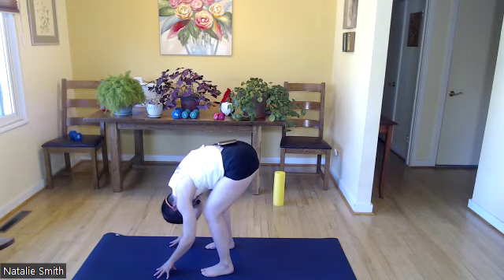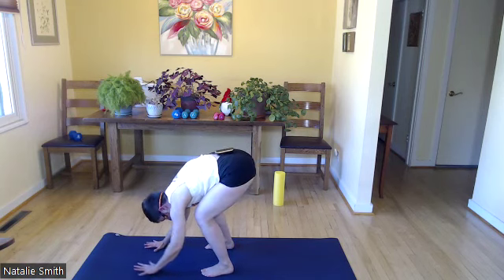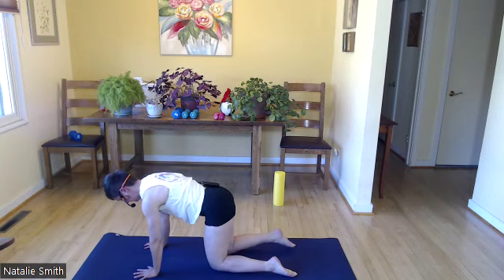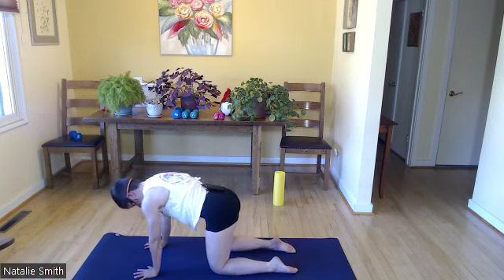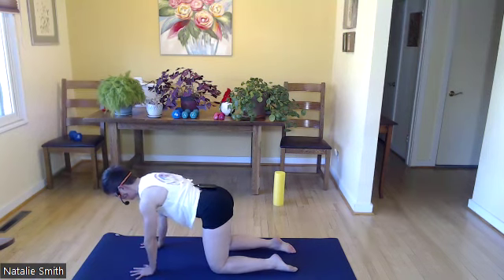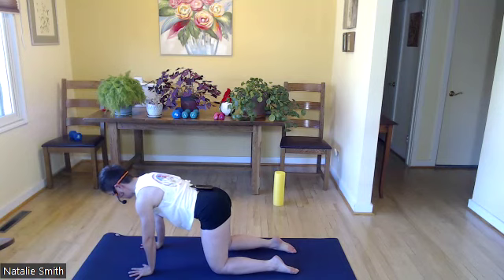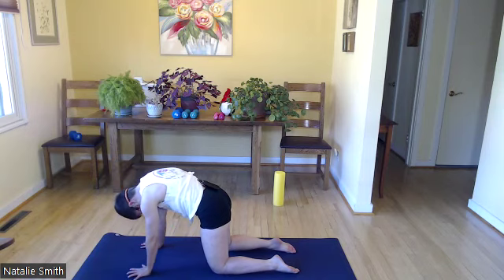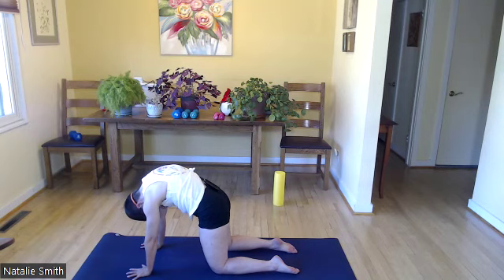Bend both knees super generously. Bring fingertips to the floor if they're not there already. Come down to your knees. Your arms should be nice and warmed up, but let's make sure those wrists are under shoulders, knees under hips, core engaged, nice long spine. Exhale all your stale air out and round through the spine — cat. Get a nice stretch in your upper back. Inhale, exhale.